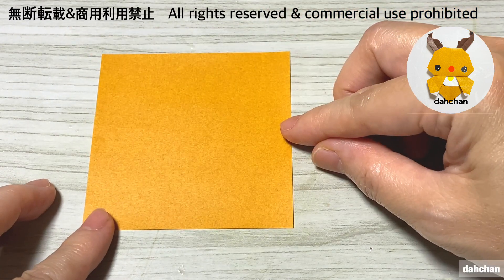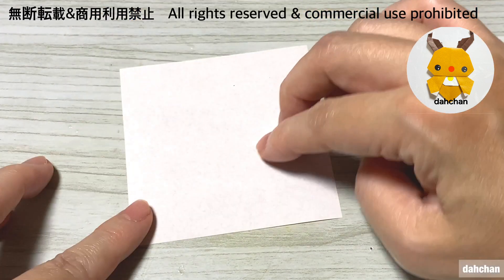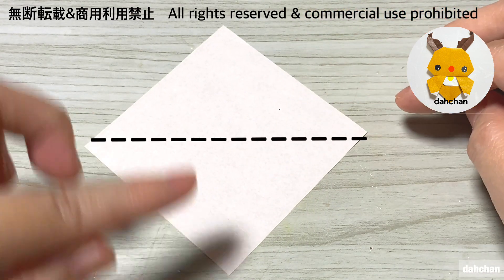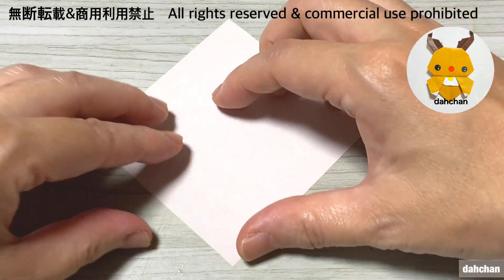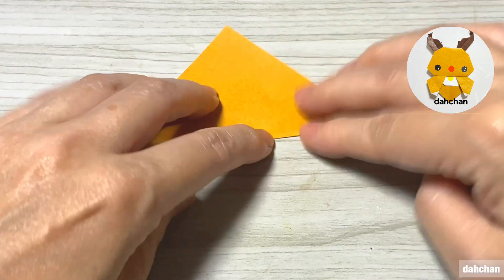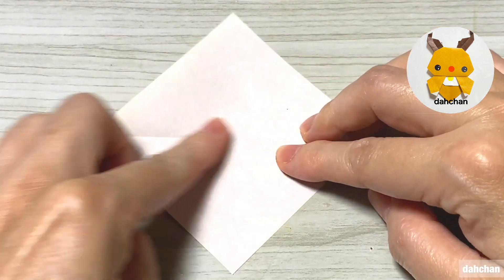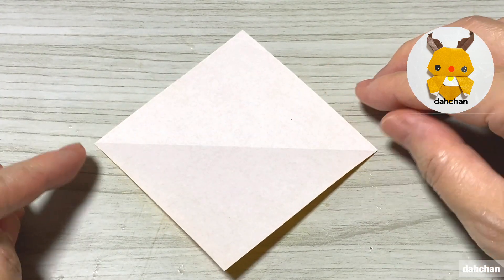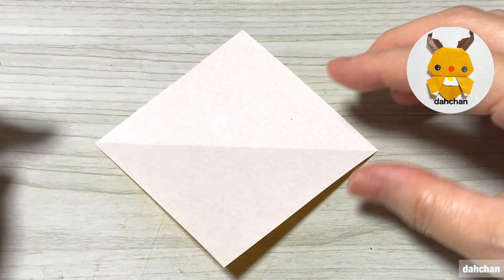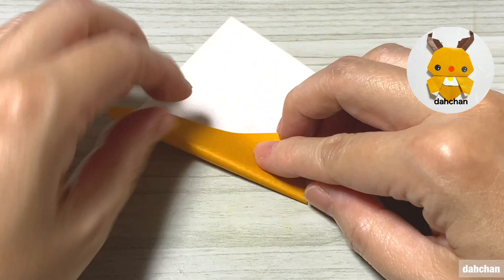それでは顔を折ります。7.5cm、白を上にして、こちら向きにして三角に半分に折ります。こちらとこちらの縁を真ん中に合わせて折ります。